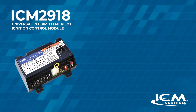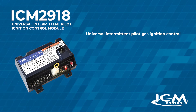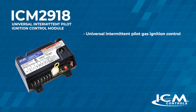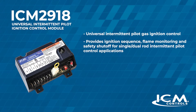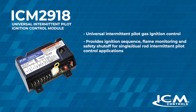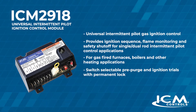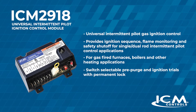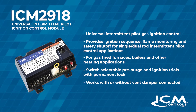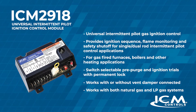Some of the nice features of this ICM 2918 are that it is a universal intermittent pilot gas ignition control. It provides ignition sequence, flame monitoring, and safety shutoff for single or dual rod intermittent pilot control applications. It's used on gas fired furnaces, boilers, and many other heating applications. Switch selectable pre-purge and ignition trials with a permanent lockout. Works with or without a vent damper connected, and it works with both natural gas and LP gas applications.